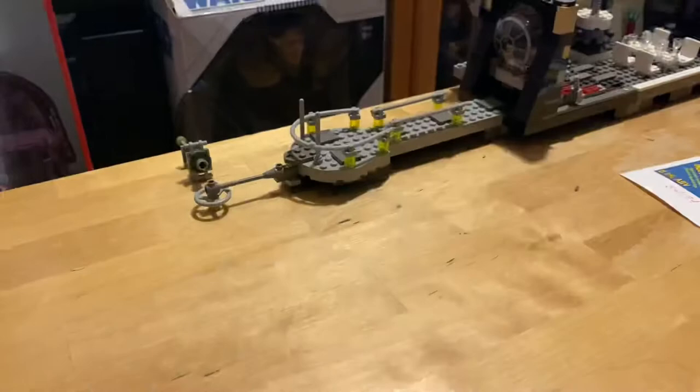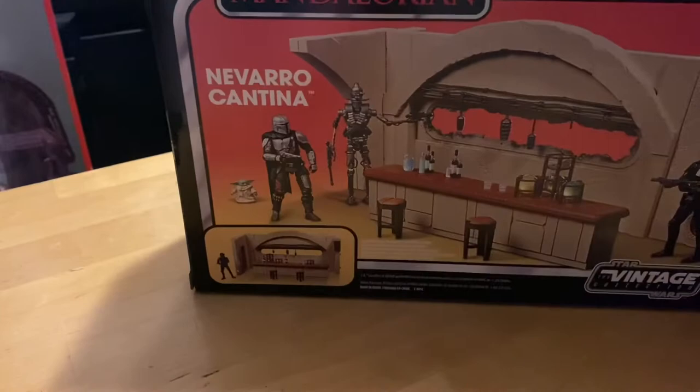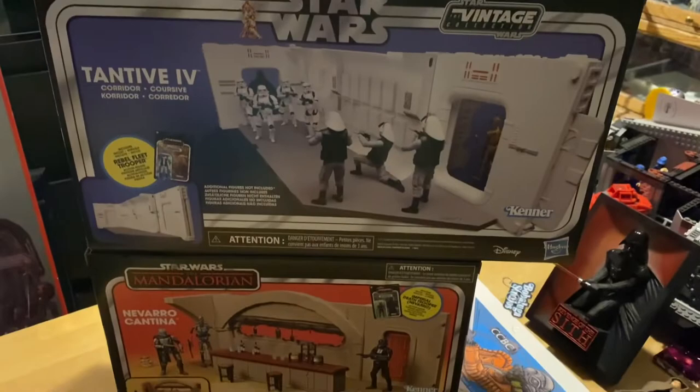Inside, it's given very well-wrapped with lots of bubble wrap in there. So here it is. The box is definitely smaller than any of the other playsets that we've gotten — this is tremendously smaller. Let me grab another box so I can compare. There's the Tantive IV box, and there's the Navarro Cantina box.